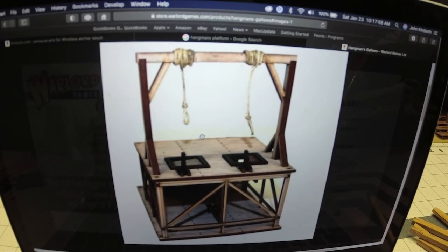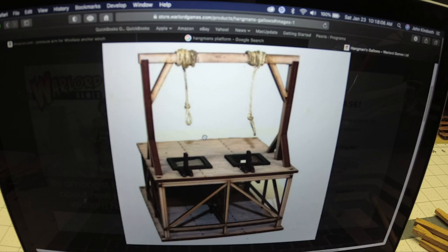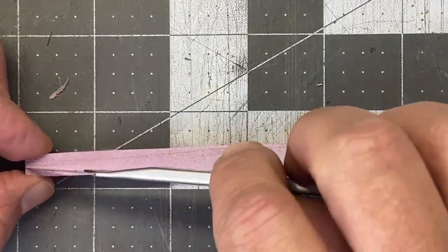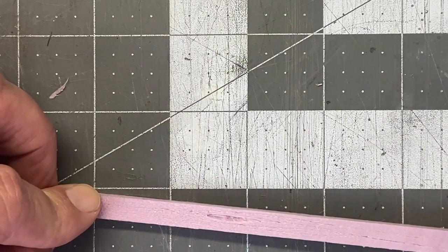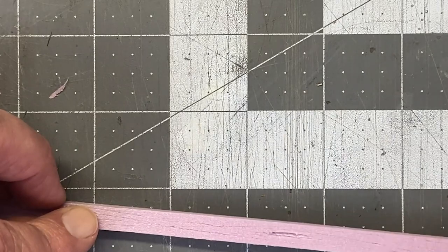Today I'm going to be building a hangman's platform and I'm going to make this a little bigger than 28 millimeter scale — maybe like 30-35 — because I want to incorporate a couple of other torture devices. I'm going to start by cutting out all of my foam pieces. I'm using this technique on XPS foam of taking a razor blade and lightly scoring the foam and then going over it with a wire brush. It gives great wood texture.